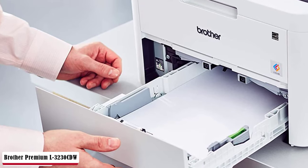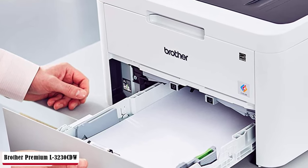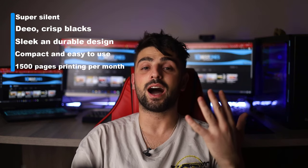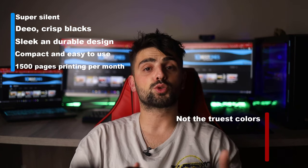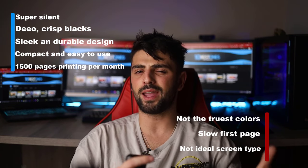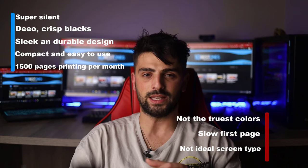You can put some pressure on it by printing 300 to 1500 pages per month, but don't go too hard on it. Variety of connectivity options like USB, Ethernet, and Wi-Fi mean all ages of workers can use the printer without questions. Pros: super silent, deep crisp blacks, sleek and durable design, compact and easy to use, and 1500 pages printing per month. As for the cons: not the truest colors, slow first page, and not an ideal screen type.